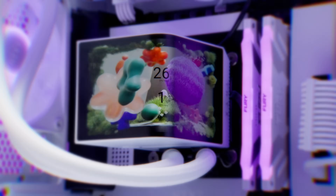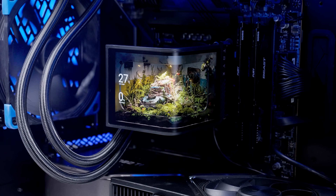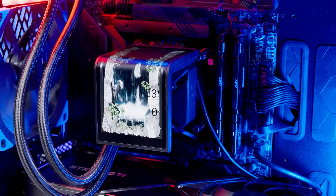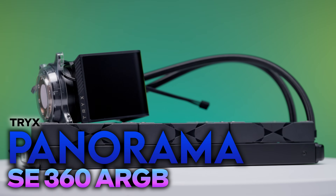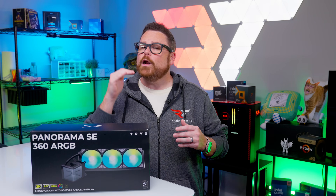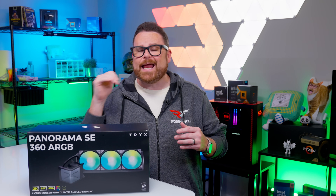How do you make one of last year's most stunning AIOs even more show-stopping than the original while making it more accessible to PC enthusiasts? That's the question Trikes is looking to answer with the Panorama SE 360 ARGB all-in-one liquid cooler, and we're gonna talk about that right here, right now on Robitech.